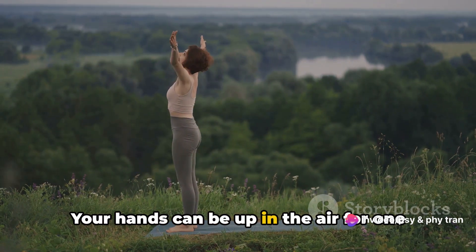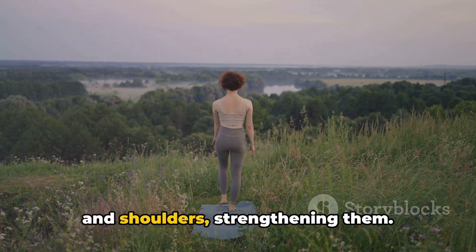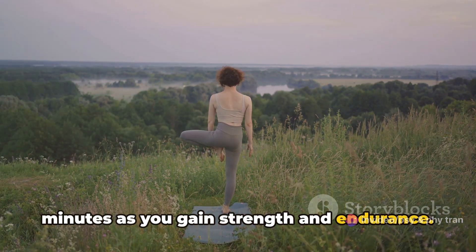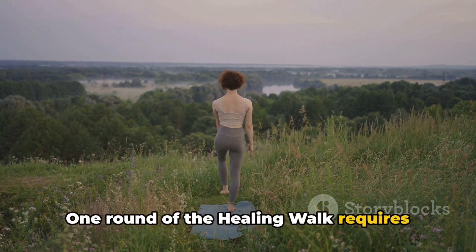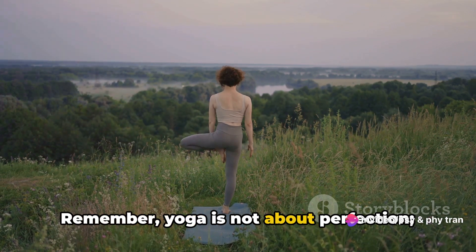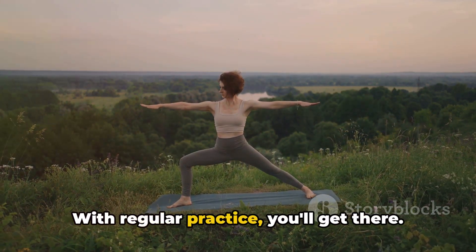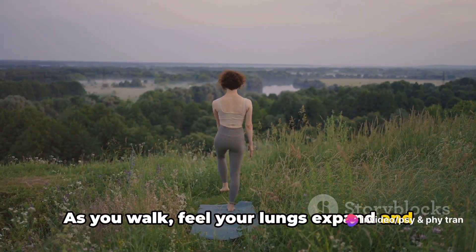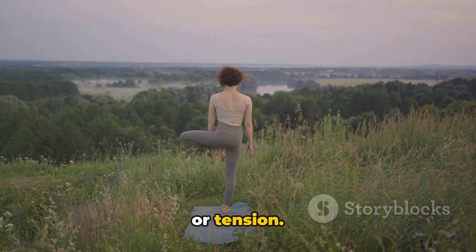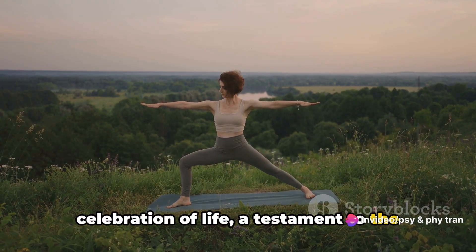Your hands can be up in the air for one to three minutes. If this seems challenging at first, don't worry — you're training the muscles of your arms and shoulders. Start by holding your arms up for a minute, then gradually build up to three minutes as you gain strength and endurance. One round of the healing walk requires at least three sets, each lasting one to three minutes. Remember, yoga is not about perfection, it's about progress. As you walk, feel your lungs expand and fill with fresh air. Notice how each breath brings a sense of calm and clarity, washing away any stress or tension — this is the magic of the healing walk.